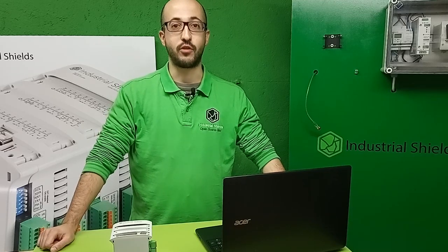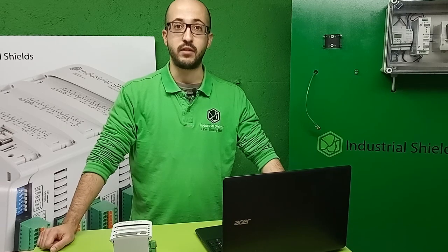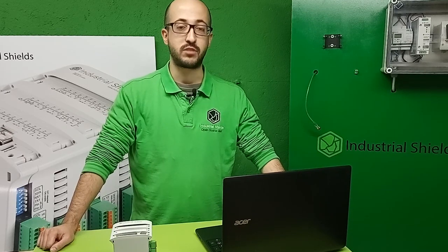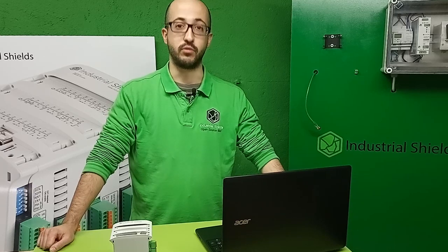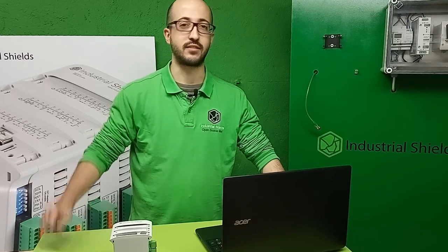Hello everybody and welcome to another tutorial of Industrial Shields. In this video we will continue explaining how to work with GPIOs in our PLC. In this case we will explain how to work with analog outputs. We will also do a small example, so let's get started.